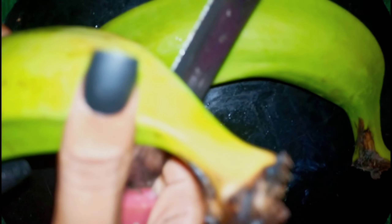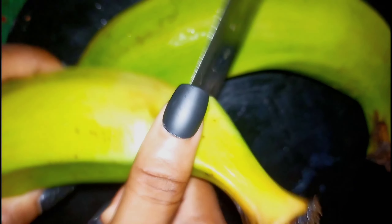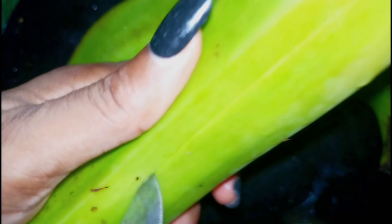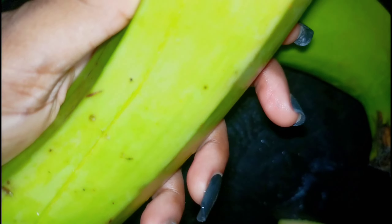Hi loves, today welcome to making this plantain swallow and I'm going to be telling you guys my honest review. I'm trying it out. This is my black plantain — it's already washed and now I'm just cutting it. The deal is that you have to cut it and then make it into small cubes to blend.